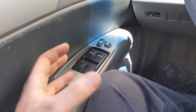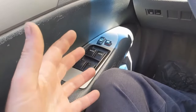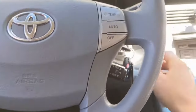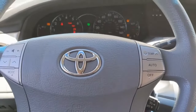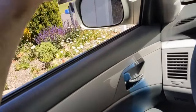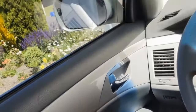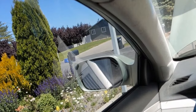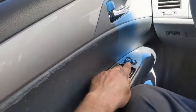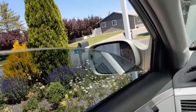Now that we've had the battery disconnected for a period of time, on some of these vehicles the auto feature will no longer work for the windows, so we have to go through an initialization process — fairly easy. Key in the on/run position, and then hold the window switch all the way up. It doesn't matter if it's already up or down — hold it all the way up until the window closes, then hold it for an additional one second minimum. That should be it — the auto down and auto up should now work.